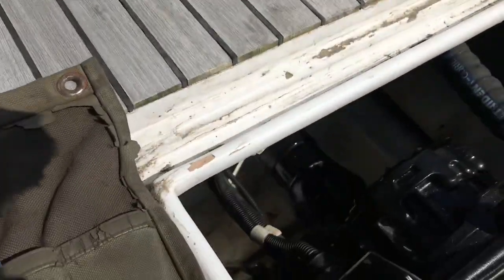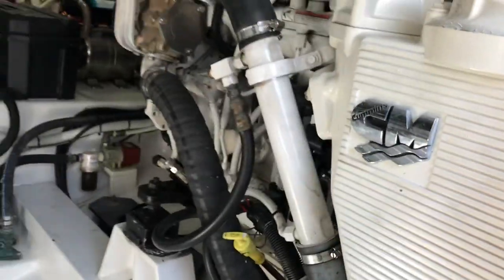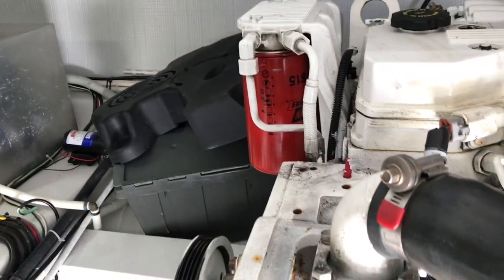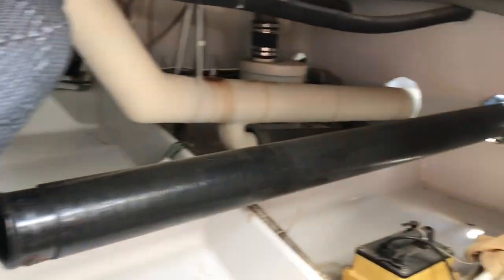Take a go in the engine room here. A pair of Zeus. A pair of Cummins — a pair of QSBs. Northern Lights Jenny. I think these are 425s... 480s. 480s. And a big ass jack shift there.